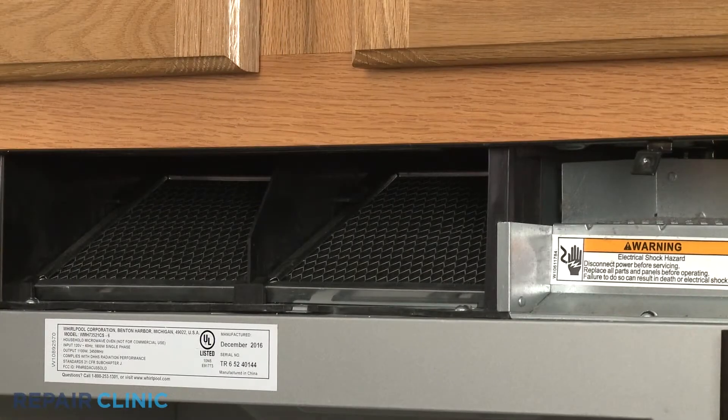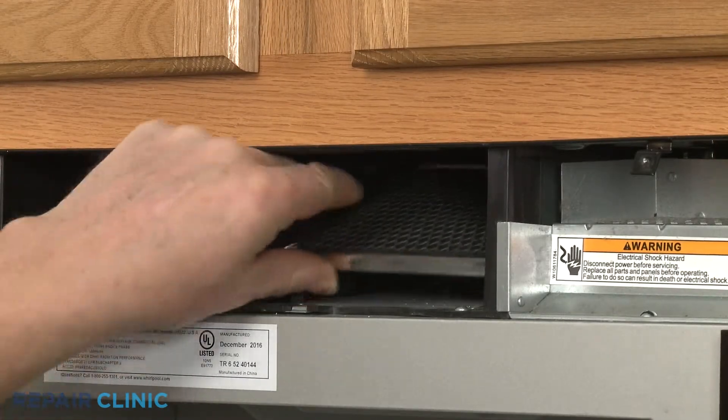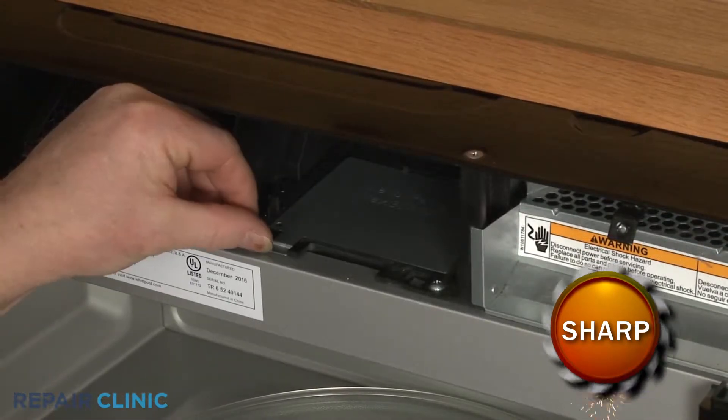Remove the right side charcoal filter by lifting up the front and pulling it forward. Lift off the lamp cover.